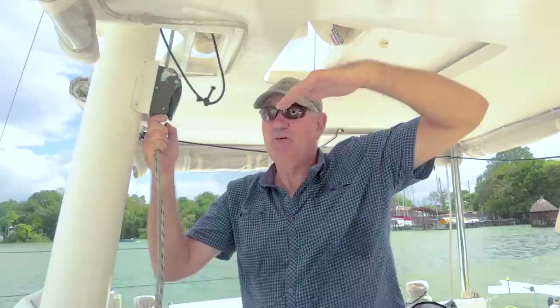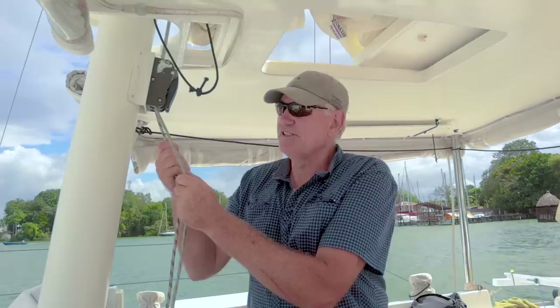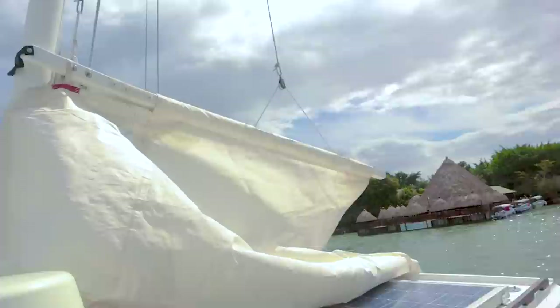The key with hoisting any gaff sail is to bring the gaff up horizontal before peaking it up. If you peak it up, it'll lock and you won't be able to hoist or drop the sail. You need to raise and lower it with the gaff horizontal. It's just a matter of feel — you can feel when tension arrives on both halyards together, then just pull them together.